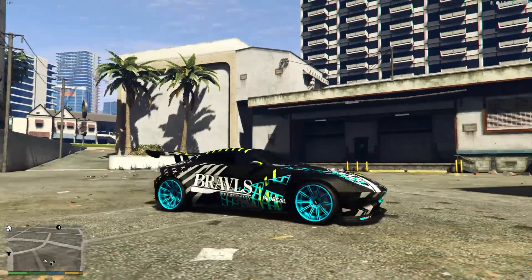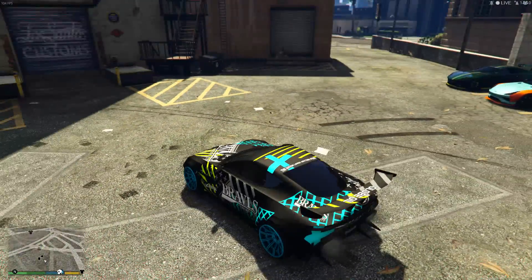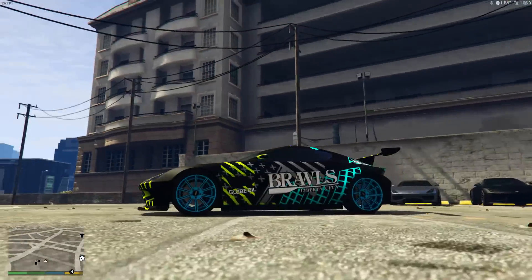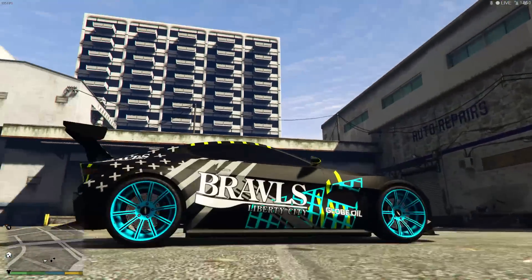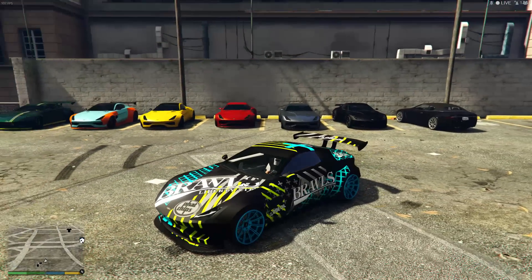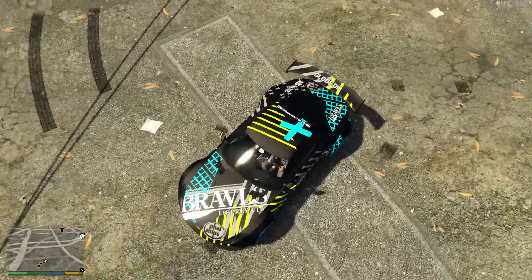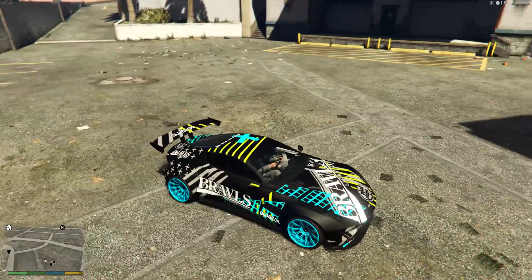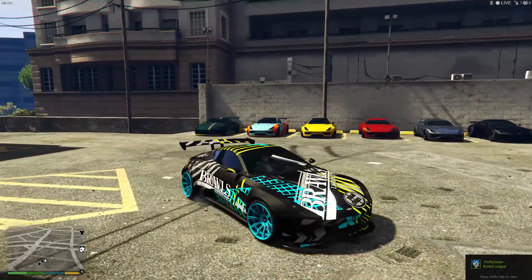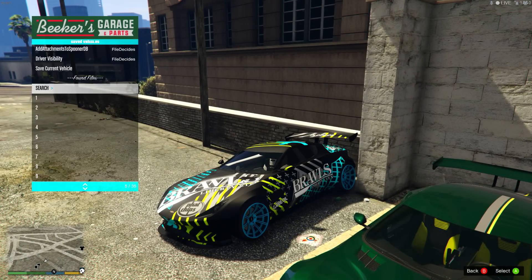If you like the all matte black look but want some color, this is the one for you. We have the Brawls livery on, which adds white, yellow, and fluorescent blue. We have a big spoiler on the back — the last one — because that gives you the livery on it, and the bumper also gets the livery. The skirt is a standard skirt. Fluorescent blue on the stock rims matches the livery color. For the interior, I don't have carbon doors here so we have white on the doors and seats, but I do have a carbon dashboard to keep it from being too much. Fairly simple to make and a great option if you love black.